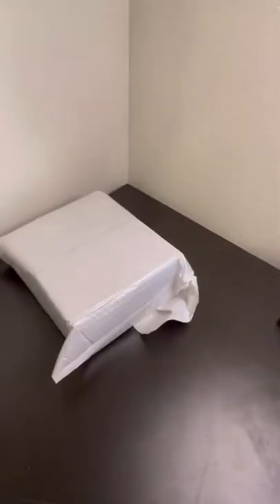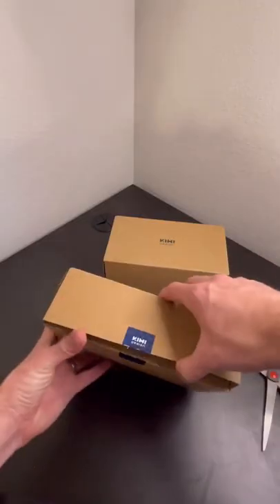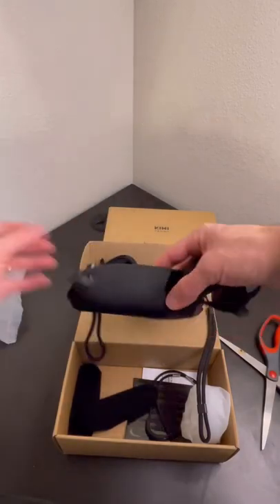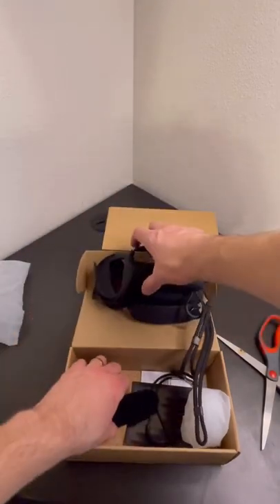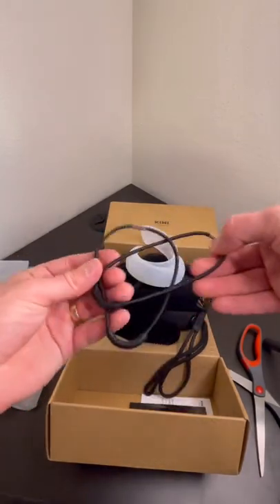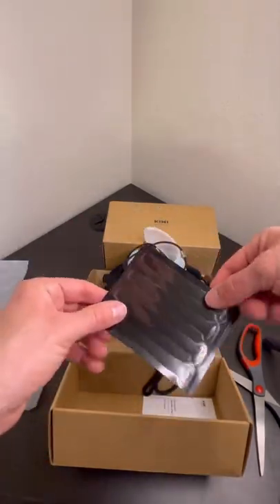Kiwi Design just sent me this package — let's figure out what it is. Nice new controller grips, that's awesome. It comes with these covers also and some different accessories that go along with it.